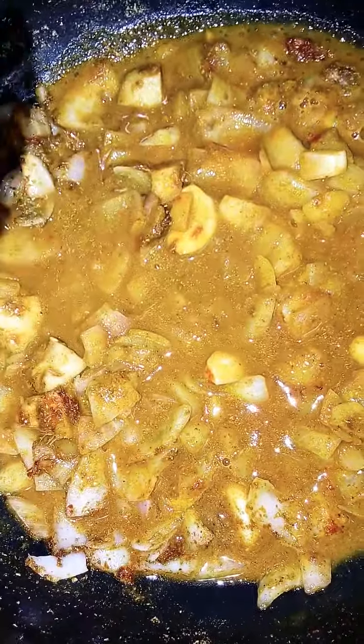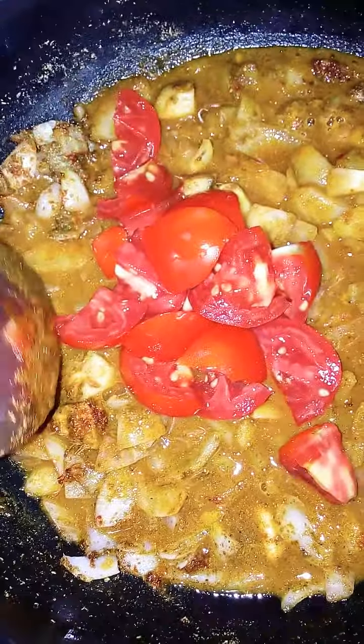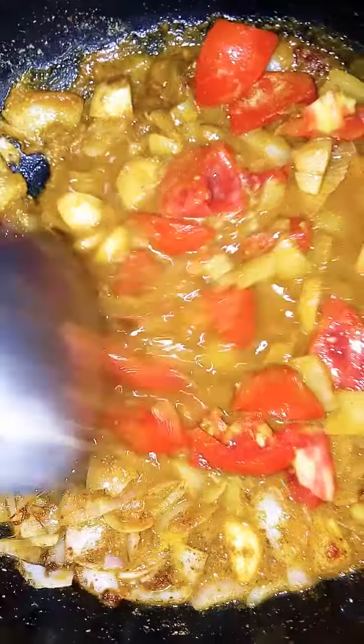Add the sauce to the sauce until it is hot. Add the sauce to the sauce. Add the sauce.